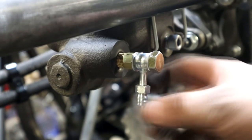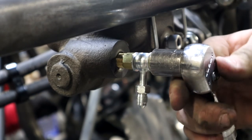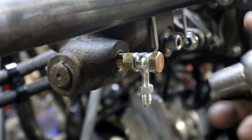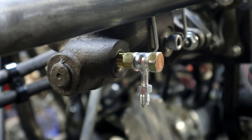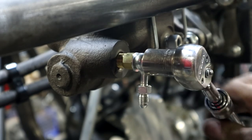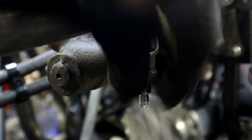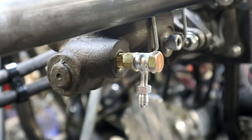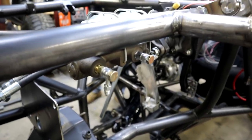Joe, this gets snug — I just tighten it by hand, like a spark plug, then I put a wrench on it for about a quarter turn and that's how tight it is. That'll work. So a little bit of work and we got the fittings taken care of — that's good.